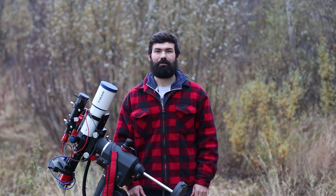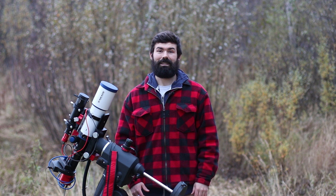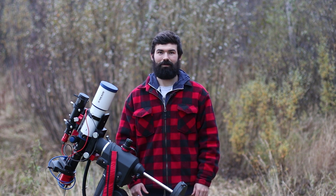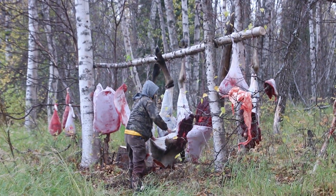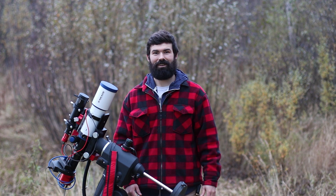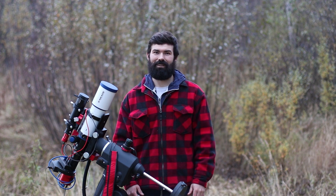Hi, I'm Aaron and welcome to Alaskan Astro. It's been a crazy busy last couple months between summer activities, putting moose and fish away in the freezer, on top of just everyday life. So I thought I'd put together a quick video before I disappear again for a little while.